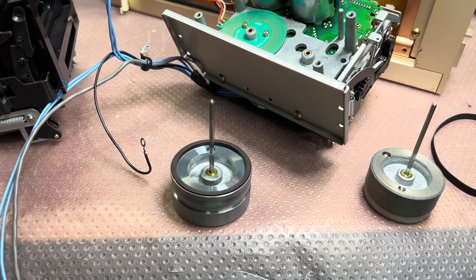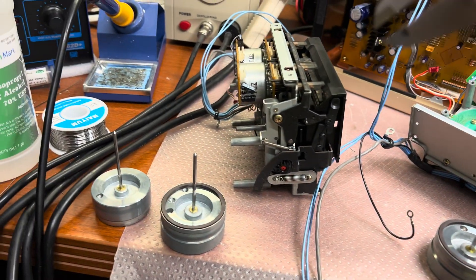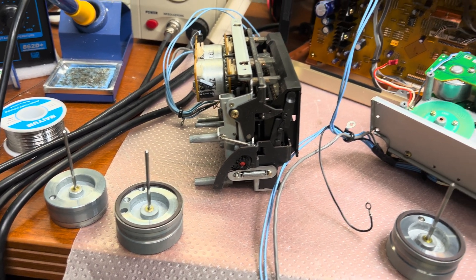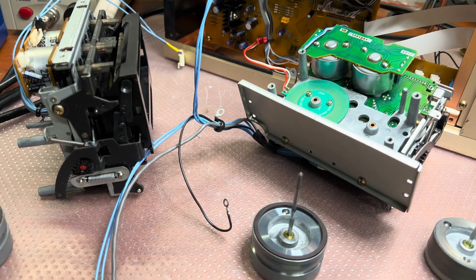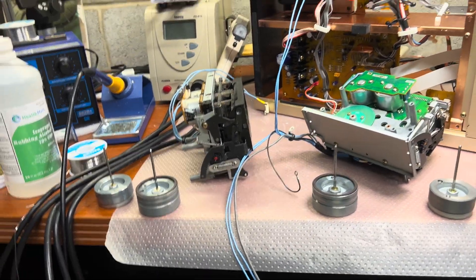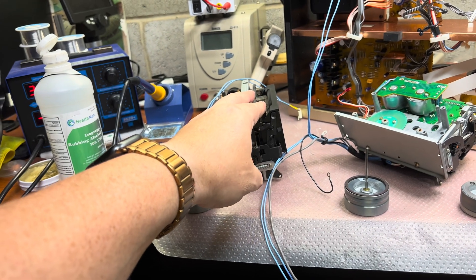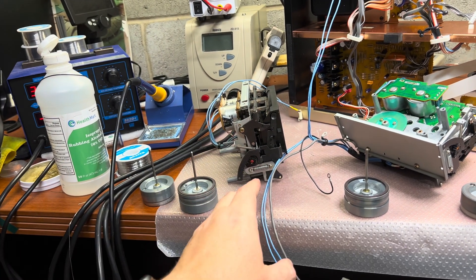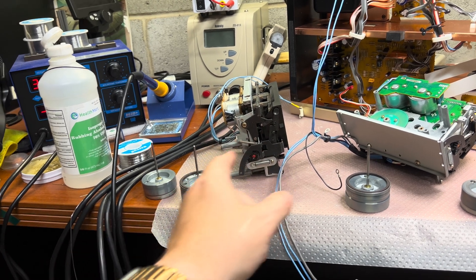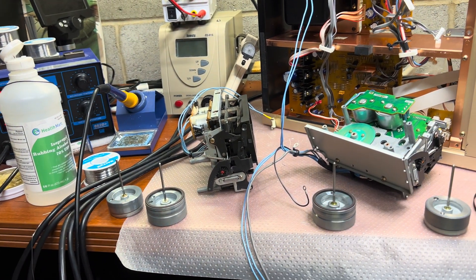Maybe this diameter difference is the root cause — I'm not sure, because I've never met a slowdown on the 555 series, they always work fine. I'm not sure why they changed the design. Now I will service this tape transport and replace the base and capstan with the 555 ones to see if it starts working better.